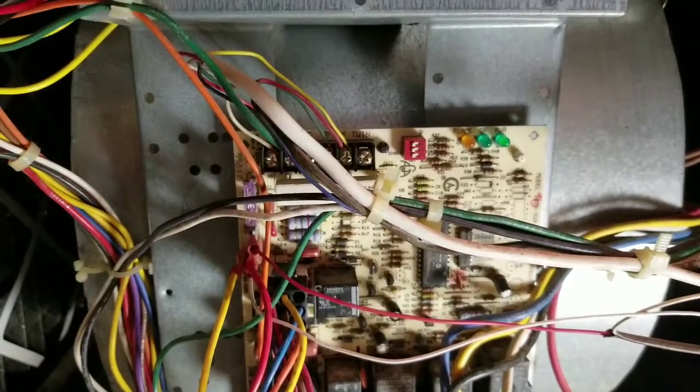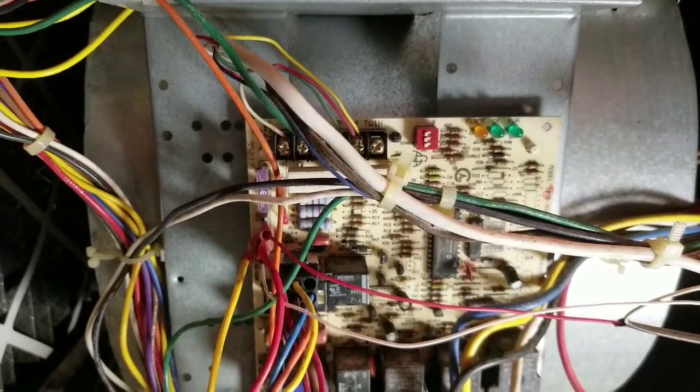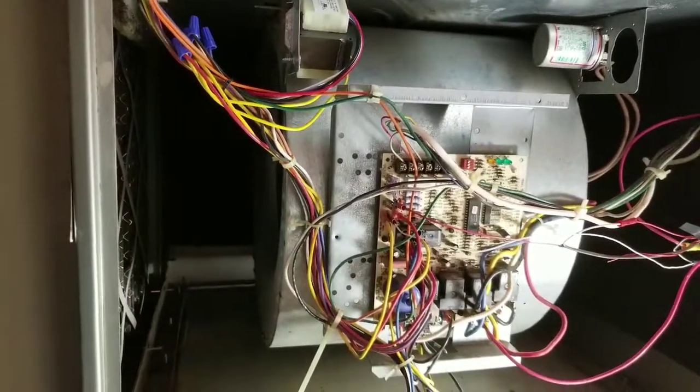What the hell is that? Oh, what the hell — I don't like that. Got something else going on. It looks like we got a bad relay here too. It sounded like it's just frying on the inside — that's probably what took out the transformer.